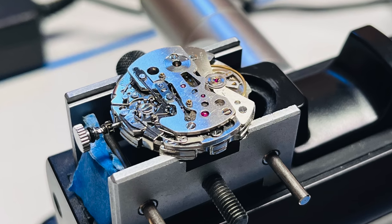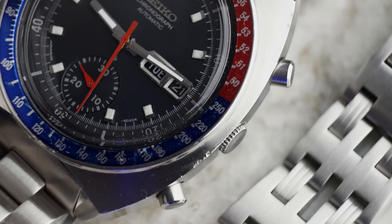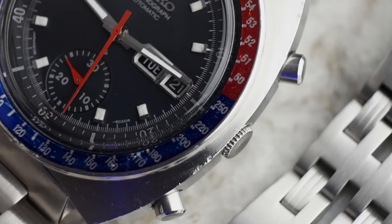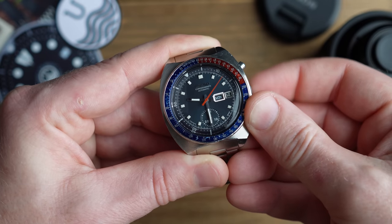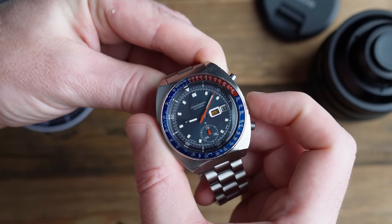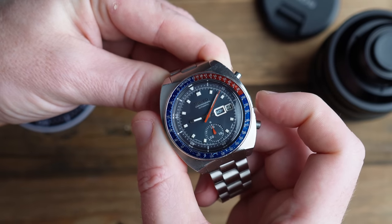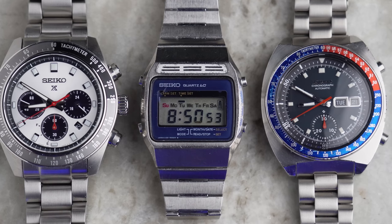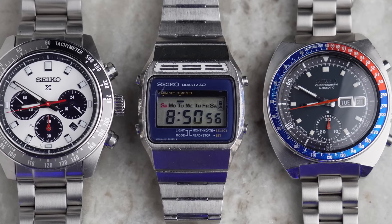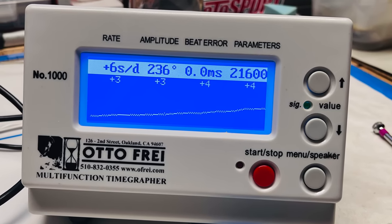Regardless of who was first, the Seiko 6139 movement was advanced even by modern day standards. The crown is a mechanical marvel in its own right — it sets the time when extended and also rotates the inner bezel when fully pushed in. Additionally, the crown can independently change the day and date based on how far it is pushed in, a feature known as the quick set date. The movement doesn't feature hacking or hand winding, but is very well built and has lasted over 40 years. This watch recently received a service and is running at plus 6 seconds a day, something modern mid-range Seiko mechanical movements even struggle to do.